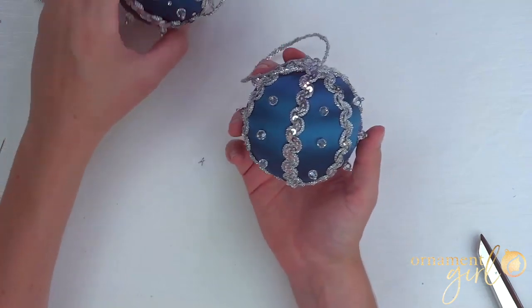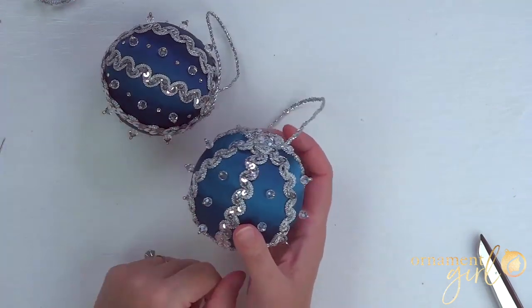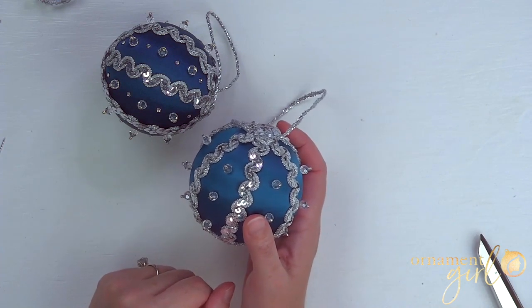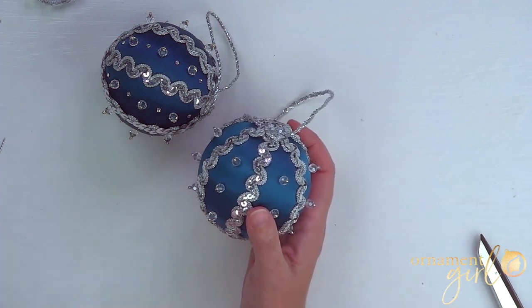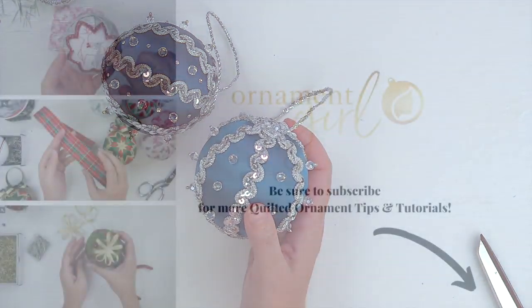I hope you enjoyed this tutorial and that it gave you lots of ideas for different ways you could make this kind of ornament. Thanks so much for watching. If you've got any questions, put them right below the video in the comments and I'll help you out the best I can. Happy ornamenting!